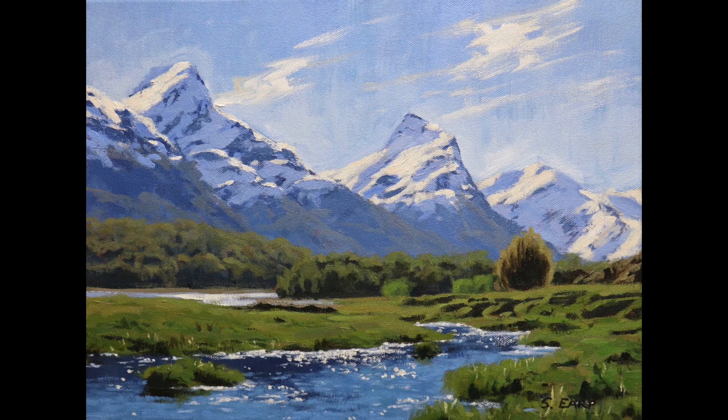In this video I'm going to show you how to paint this mountain landscape in acrylics. Hi everyone, Sam here. Welcome to my channel. Now for those of you that have been watching this channel for a little while will know that I paint with oils, but I've had a few requests from people asking if I would do a painting in acrylics. So this video is for you.